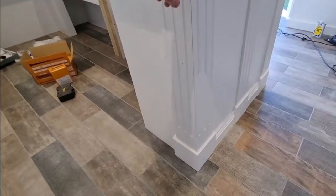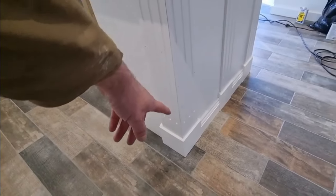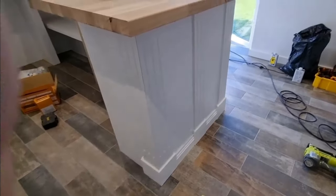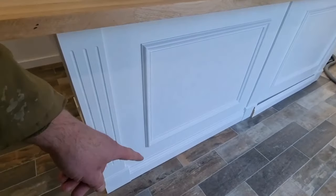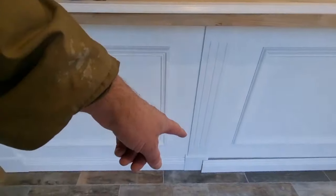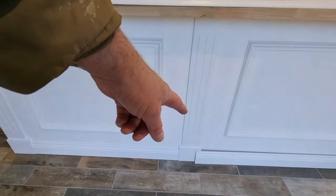I'm attaching all the extra posts and the plinths, the skirting board — skirting board attached there. The central plinth pillar is also going on now.